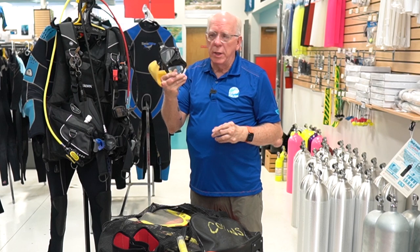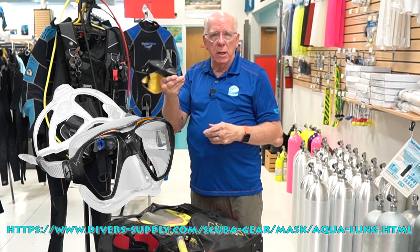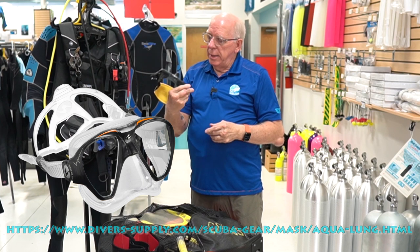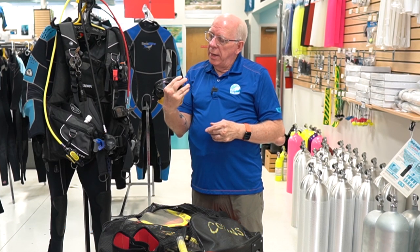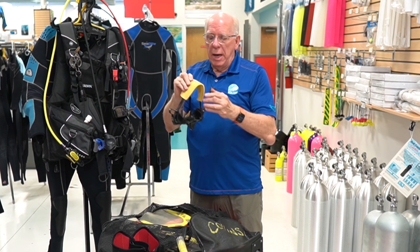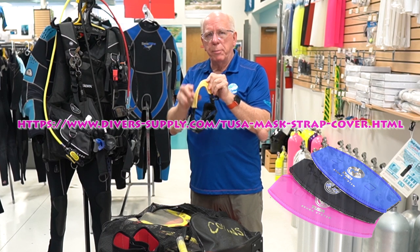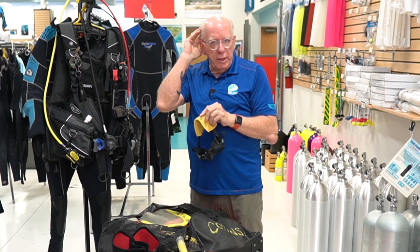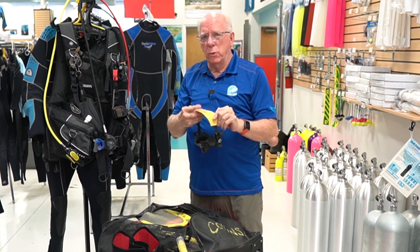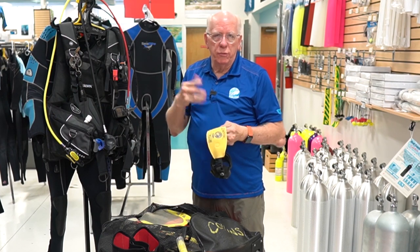As a backup I usually keep this — it's a nice two-lens mask by Aqualung and it's called the Impression. Nice piece. I always tend to put these velcro strap protectors on — it makes it easier to get on and off, and of course when I'm teaching I do a lot of mask removal and replacement.